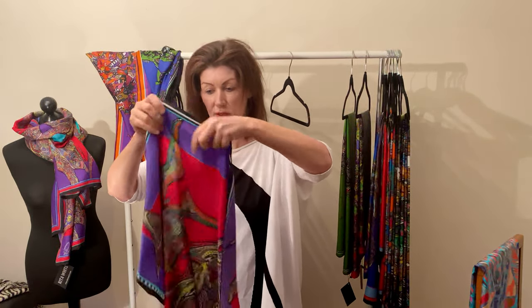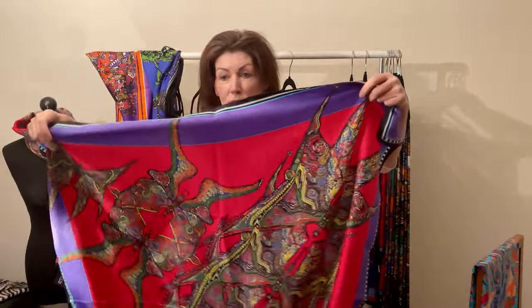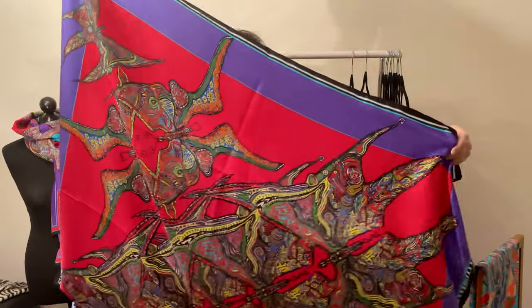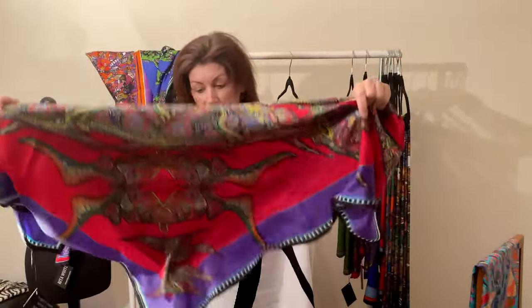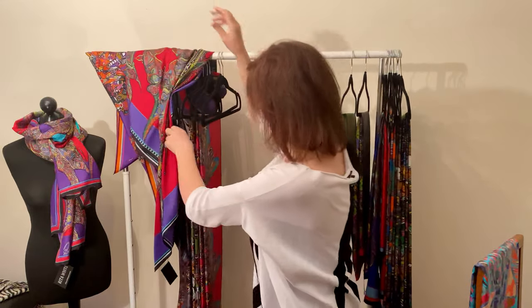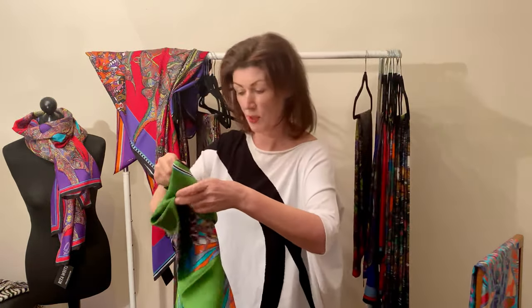Everything I have is a limited edition. This is a butterfly circle — it started with one or two butterflies and then there are lots more. It has that beautiful red and purple border on it — a really nice scarf. Wear it in so many ways: with the square, put it into a triangle and you have it.